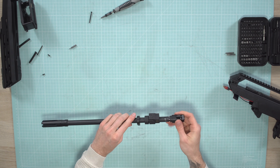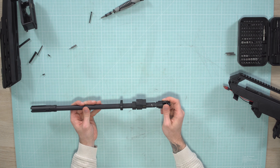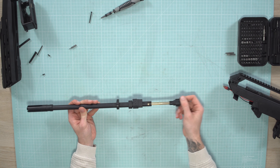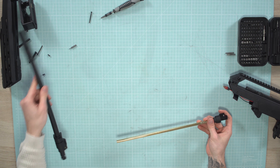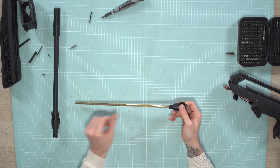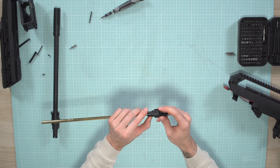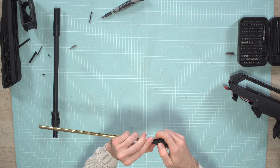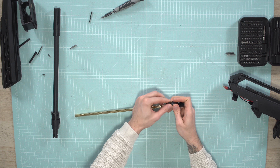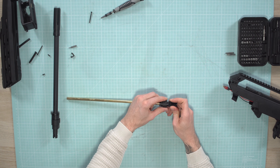Then we can continue with the inner barrel. To get to it, just push the chamber in slightly and rotate clockwise and it pops out. Then we have the inner barrel and the chamber — to replace the bucking, for example. On the underside of the hop-up chamber there is a C-clip. You can just pop it off like this and then remove the hop-up wheel — just slide it off.